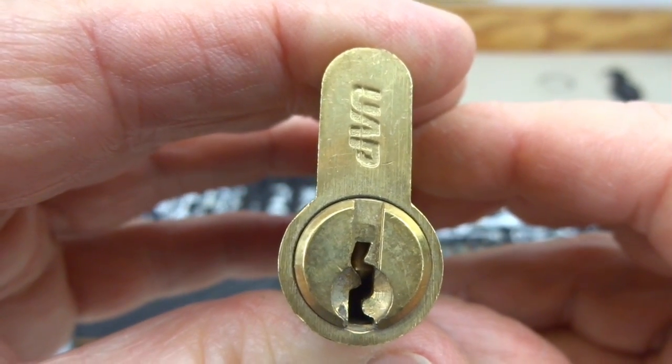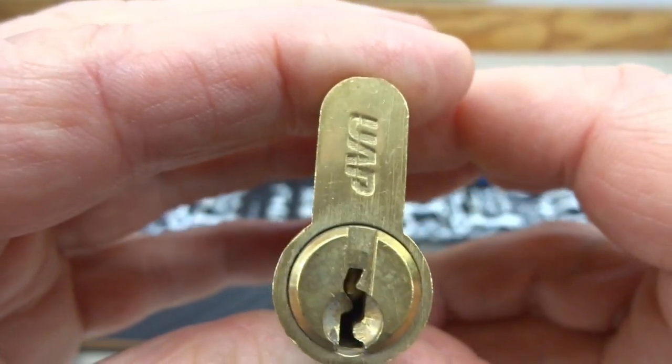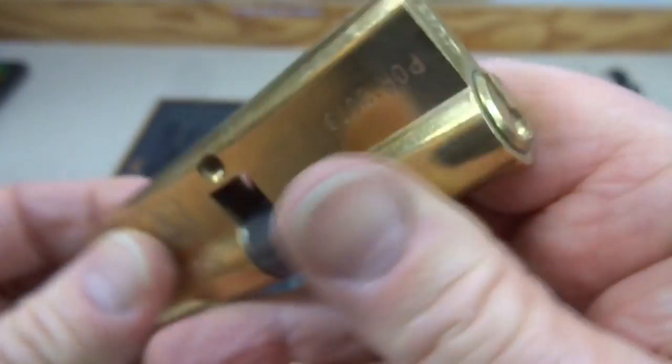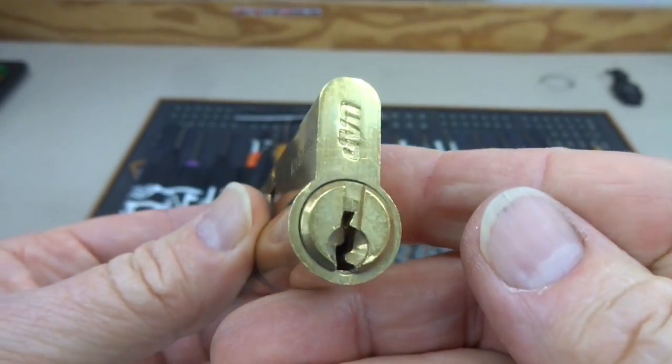All right, enough of the reviews for a little while. Let's get on into some lock picking, something we can actually do well. This is a UAP from Andy Grant in the UK. It came in a box of about six different locks.